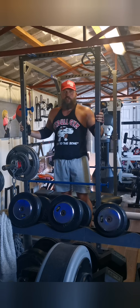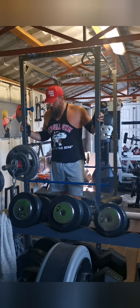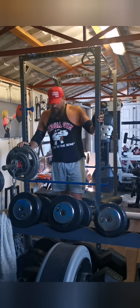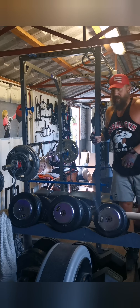Feels very similar in terms of resistance at the top — just a bit more fun with the chains, and I'm able to re-rack it as well. So I think I'll ditch the bands and use them for other things.